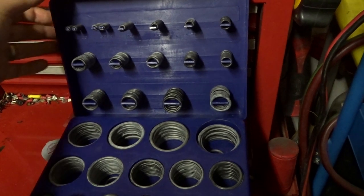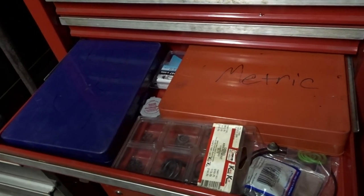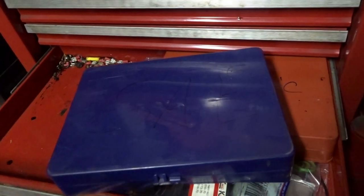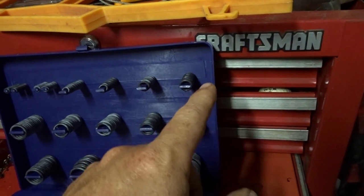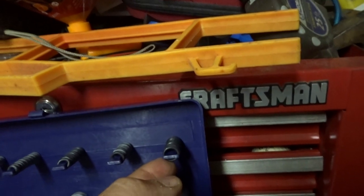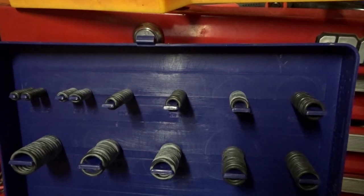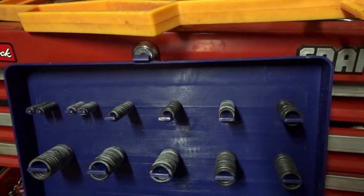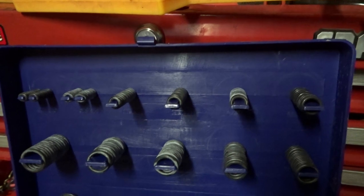I recommend getting a set if you do any kind of mechanical repairs — you can get a set of SAE and a metric set. I'll put a link in the description below. I already picked out the correct o-ring. You want an o-ring that's going to be snug on that shaft but not too snug, and not too loose because then it's not going to seal. I used a 6x2, and that seemed to give it a really good seal and fit. You don't want one too big that won't fit down inside the sediment bowl, and you don't want one too small that's going to slip over the threads.